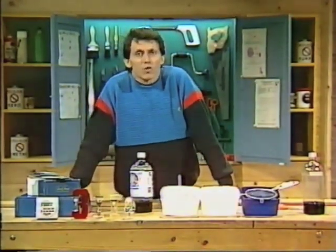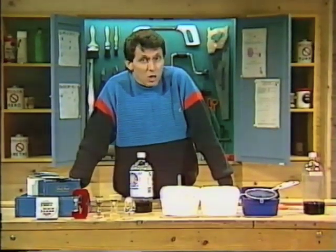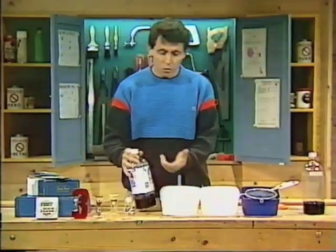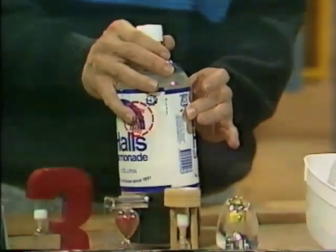However, you can make your very own variable sand timer using a few simple things around the home. Here's what you'll need. You'll need a soft drink bottle — one of those soft, squeezy plastic type.